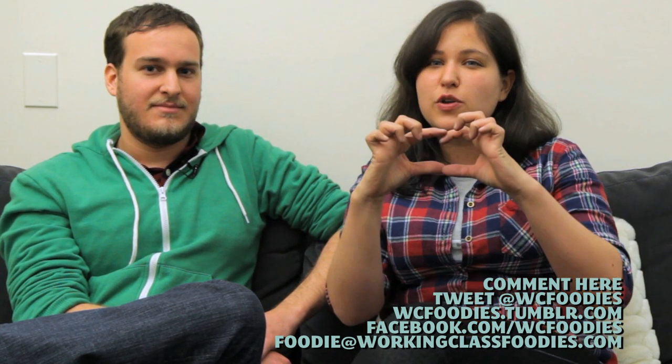Let us know what you made for Valentine's Day and we will feature it on our blog. We'll see you next week on Working Class Foodies. Love you! Hearts!